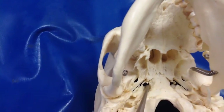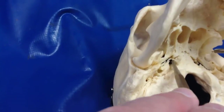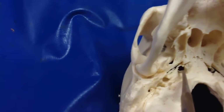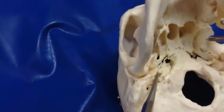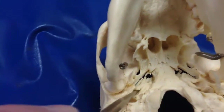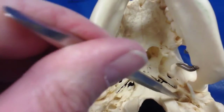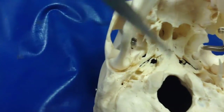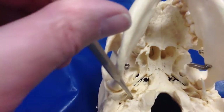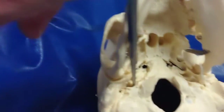And this right here — foramen lacerum. Here is the carotid canal, right there. Right in back of it — jugular foramen, the jugular canal.